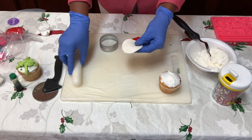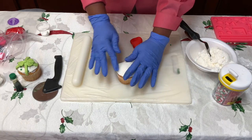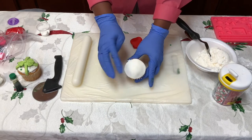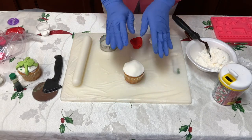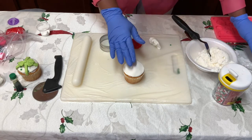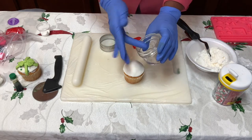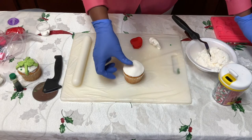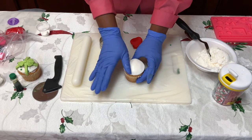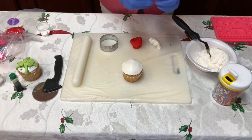Then we're going to take our circle and place it on top of the cupcake like this — it's starting to look amazing already. Now I like sprinkles, so we're going to put sprinkles on the cupcake before we start with our present. Just take a little bit of water and smooth it on top of that cupcake. You do not want a lot of water on your cupcake because that will make the colors on your fondant start to bleed.